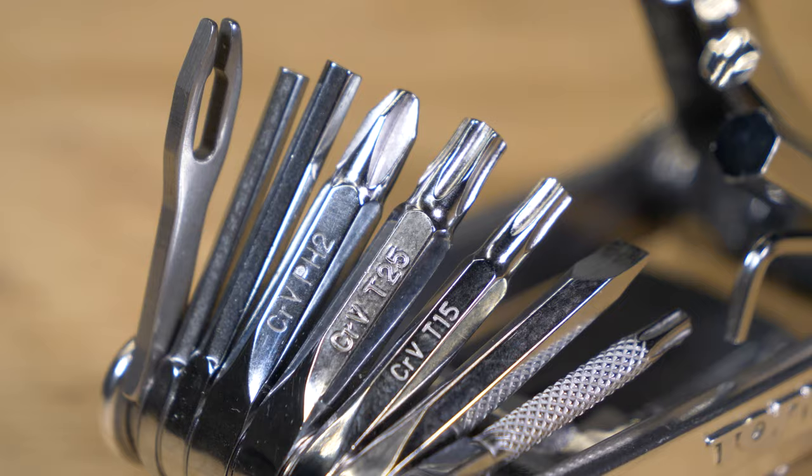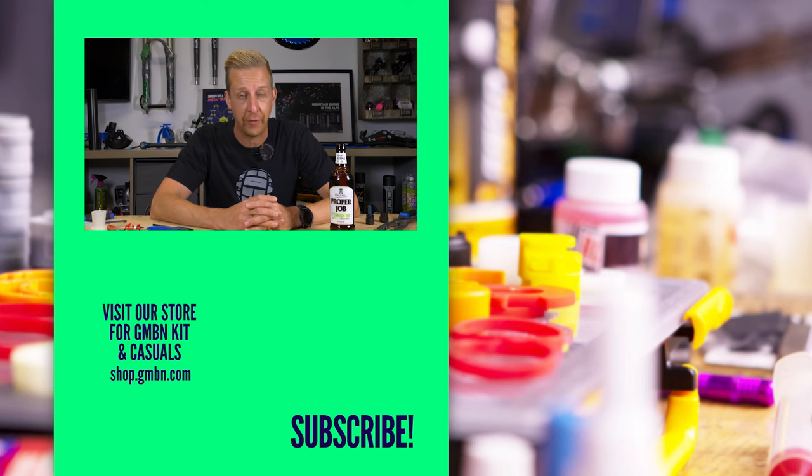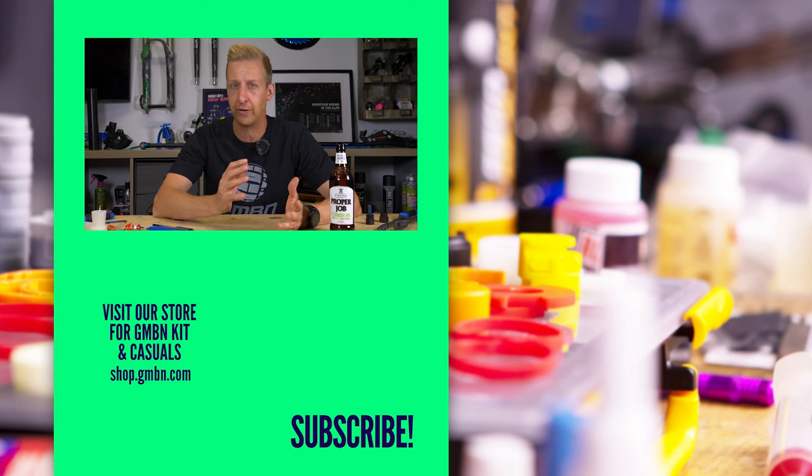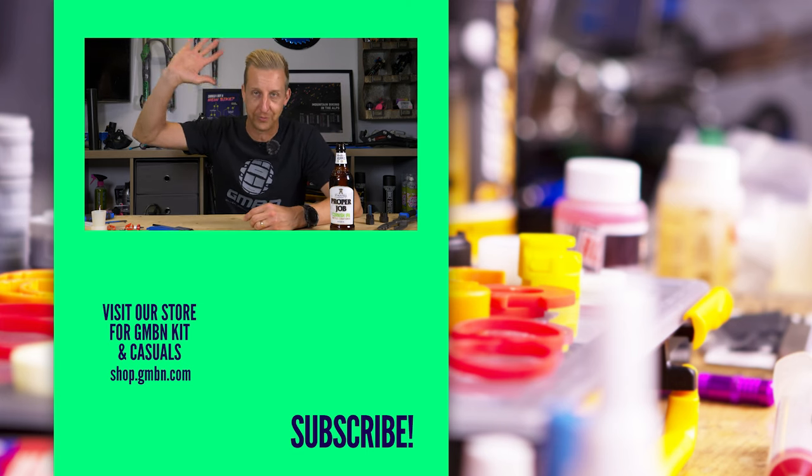So that's 33 mechanical jobs that you can do with these eight groups of tools — there's probably nearer 50 jobs you can do with all these things here. It just goes to show: get yourself some quality tools, tools that are going to last, and you're going to be able to look after your bike for a very long time, keeping it in great shape. Don't forget we have loads of maintenance videos on this channel that can help you look after your bike. If there's anything we haven't made that would help you, please let us know in the comments and we'll see about making that video. Thanks for watching everyone, we'll see you in the next one.